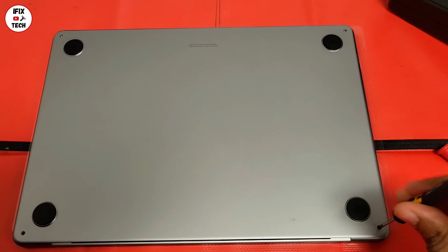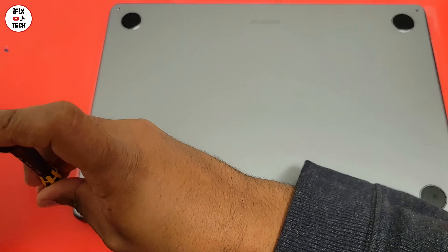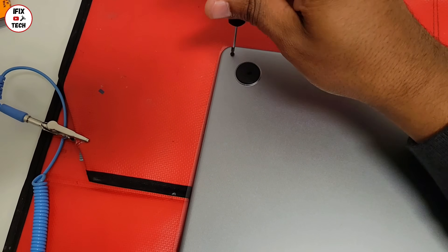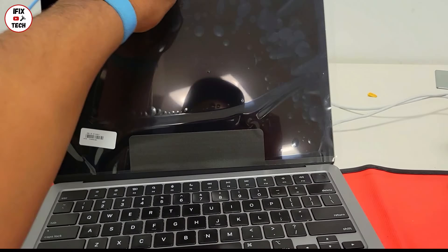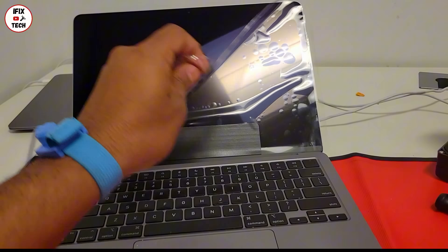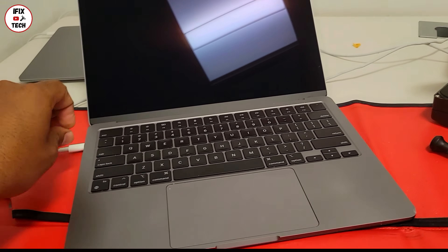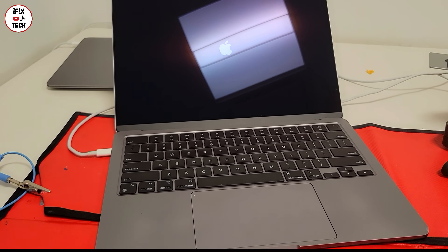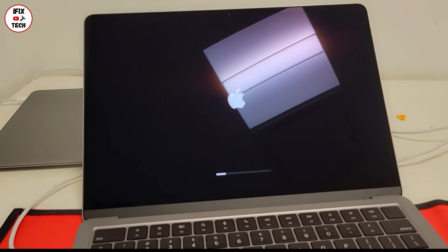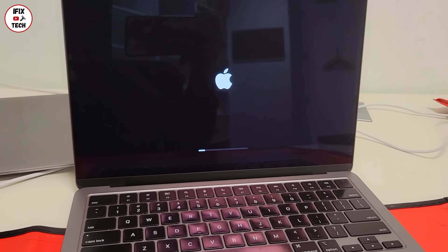After that, press down the bottom case and you should be able to hear some clicks. Reinstall the four screws for the bottom case. And now will be the moment of truth — connect the power cable to activate the MacBook and press the power button. And as you can see, our laptop is all fixed. This is how to change the screen on your MacBook Air M2 2022.